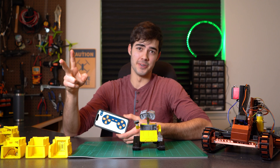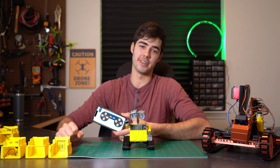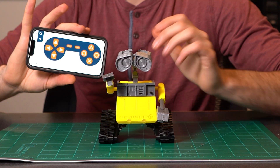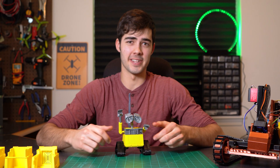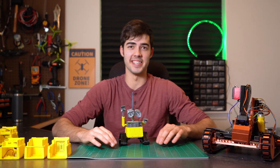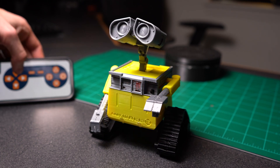I wanted Baby Wally to have two different modes. One for when he's not being controlled via Bluetooth — he'll kind of just hang out and do his own thing. And then when he is being controlled via Bluetooth, activated by long pressing this button, he'll do whatever you tell him to do. The code for these two modes can be found under the autonomous mode tab and the Bluetooth mode tab. For Bluetooth control I'm using an app called Dabble which gives you a game controller-like feel and lets you customize all the buttons to complete specific tasks.